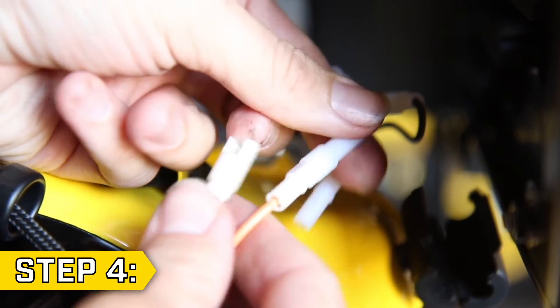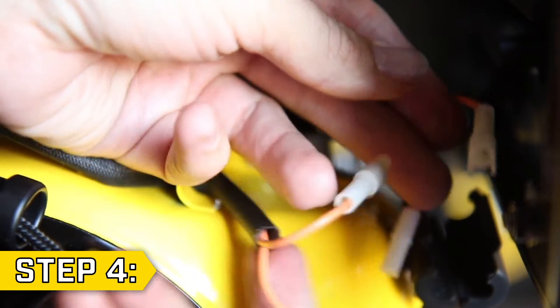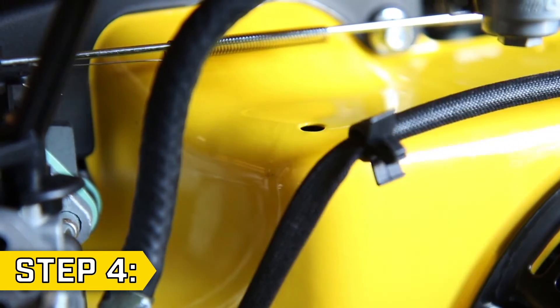Step 4. Locate the wire case behind the panel and open it. Then disconnect both solenoid wires. Using a flat head screwdriver, remove the wire clip from the engine shroud.